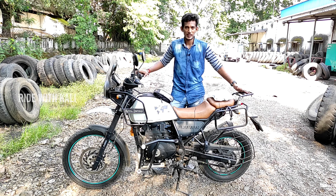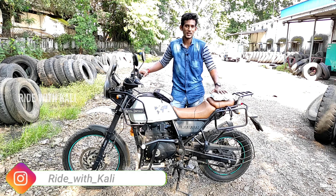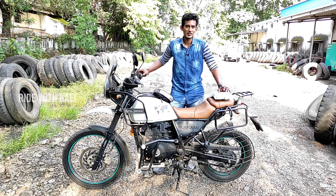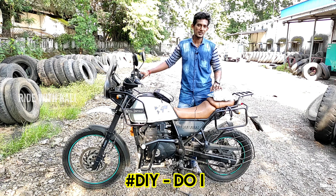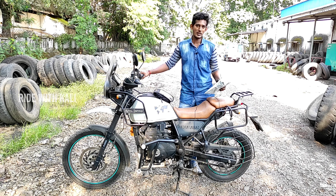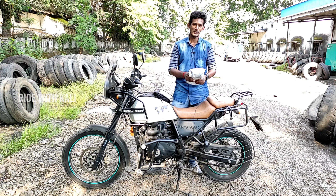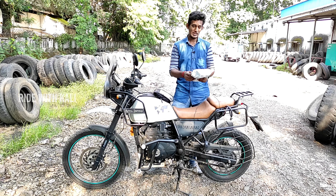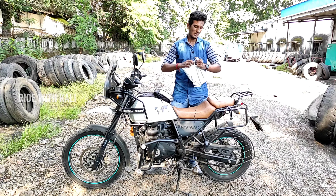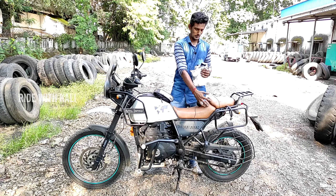Hello everyone and welcome back to the channel, welcome back to another video of Ride with Kali. We are going to do a technical DIY. In the last video it was a Himalayan service video. Today we are going to talk about chain adjustment, chain lube, and chain clean.